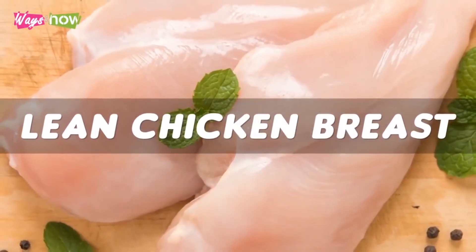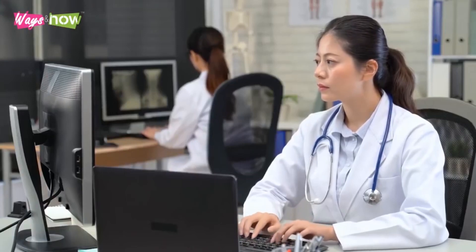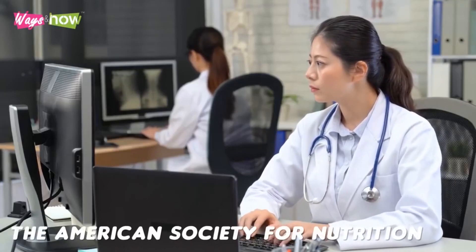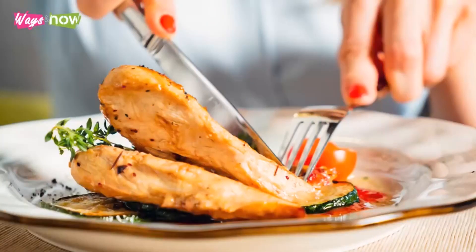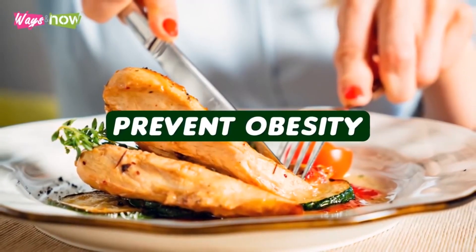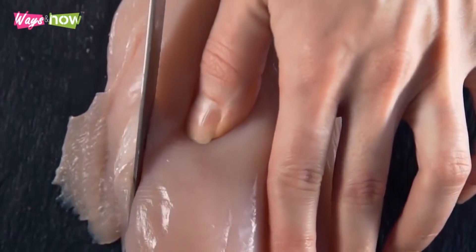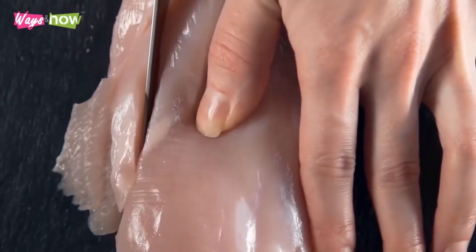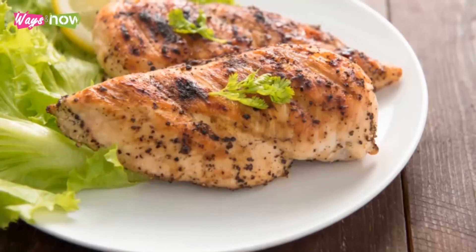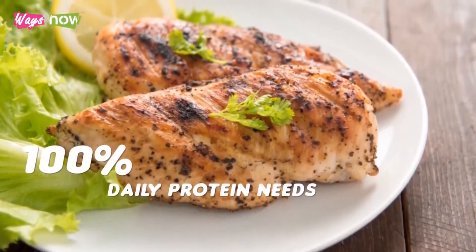Number 3: Lean chicken breast. A high-protein diet is one of the best ways to lose weight. In fact, according to a study published by the American Society for Nutrition, eating protein-rich food is one of the best ways to treat or even prevent obesity. Lean chicken breast is one of your best options as it has the highest amount of protein among common types of meat. A single 6-ounce serving of chicken breast will give you over 100% of your daily protein needs.